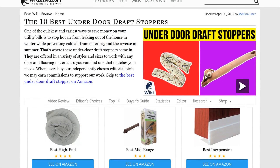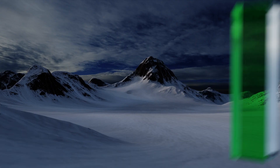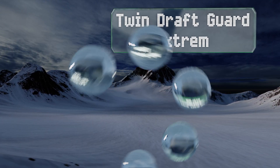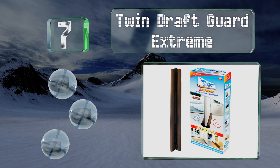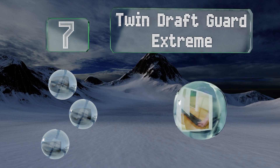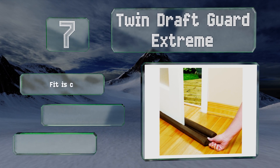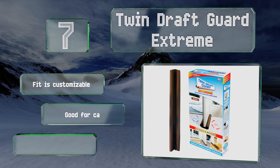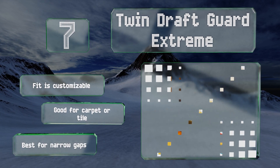At number seven, unlike many that block only one side, the Twin Draft Guard Extreme has two foam cylinders — one each for the front and back. They're held together with a fabric covering that conveniently slides between the bottom of the door and the floor. The fit is customizable and is good for carpet or tile, but it is best for narrow gaps.